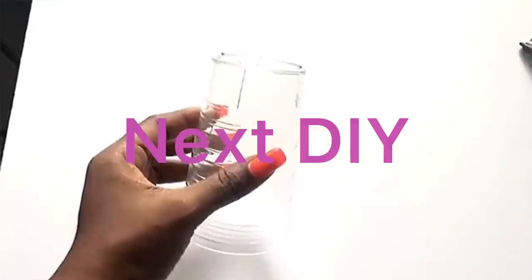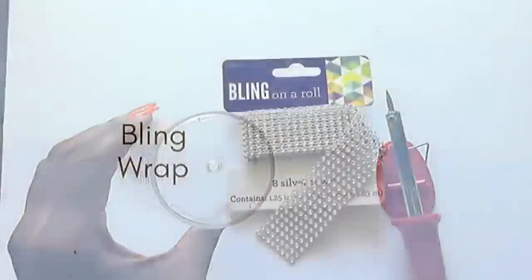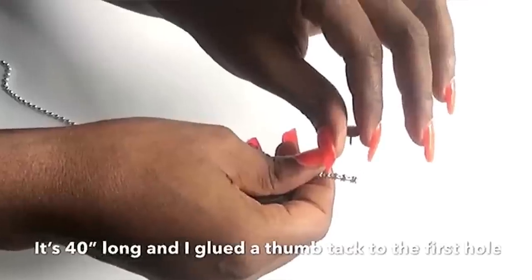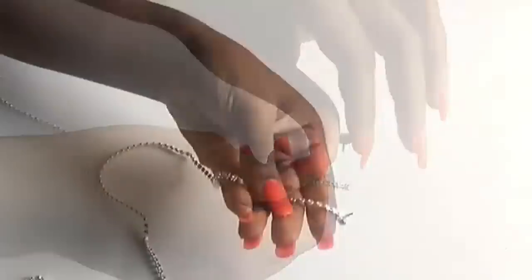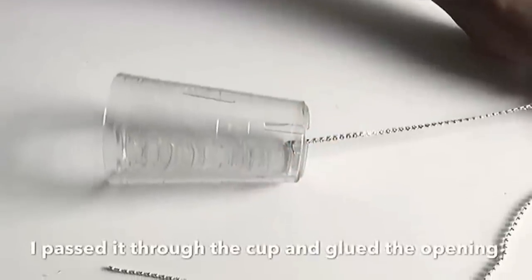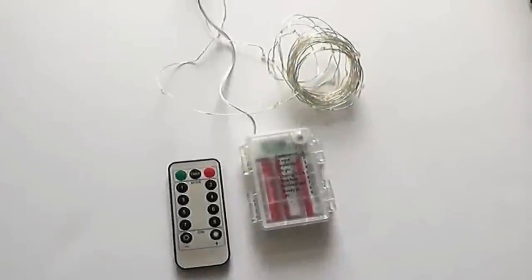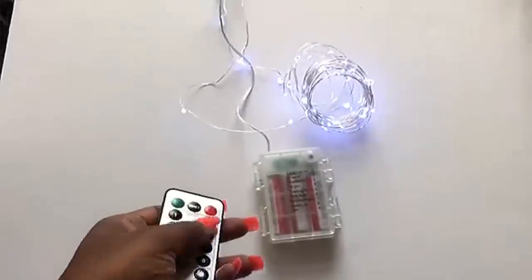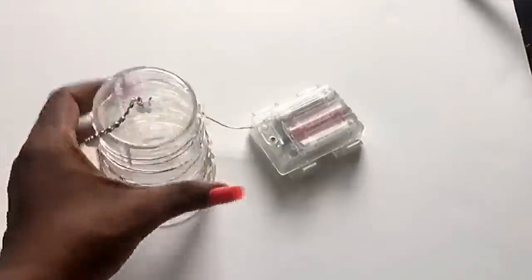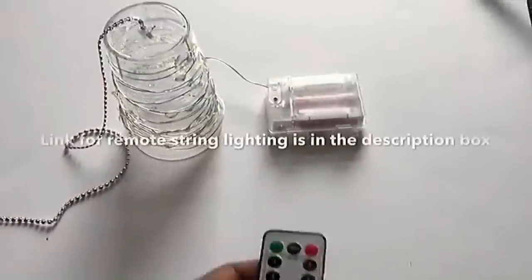I'm going to be using a hard plastic cup that I have at home and I made a hole in the middle using a soldering iron. I took a bling wrap, cut a singular strip, used a thumbtack into the first hole and glued it on, then passed it through the hole in the cup. I glued the opening just to make sure it stays in place. This is a string lighting that uses a remote, and I wrapped the string lighting around the cup and glued it on. I will be leaving a link for this lighting in the description box below.